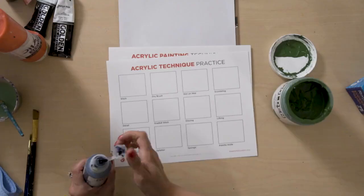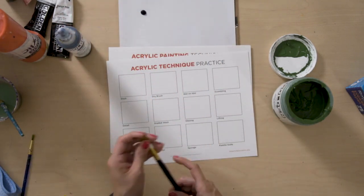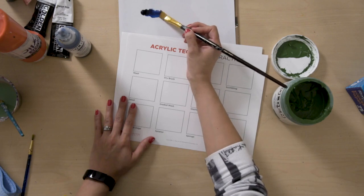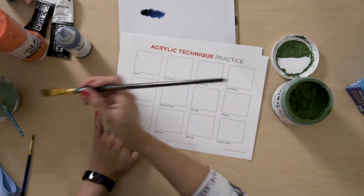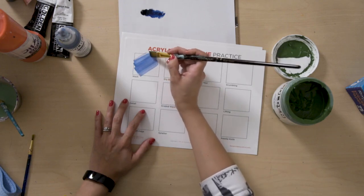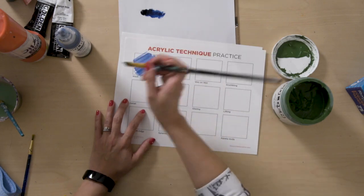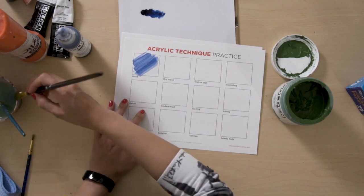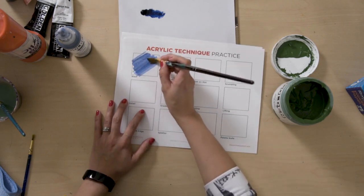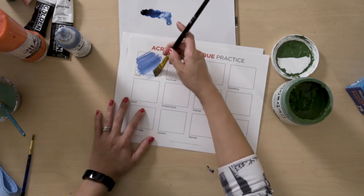So we're going to start off with a little bit of this Prussian blue, and I'm going to show you how to do a wash. Basically a wash is just a light coat of a little pigment in a decent amount of water. With washes, these really serve as a great way to start off a painting. Kids get so overwhelmed with a brand new canvas or support that they don't know where to start. You can get darker washes, or you can get very diluted, watered-down washes.